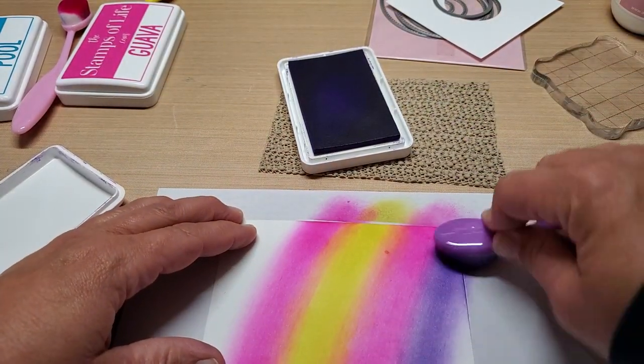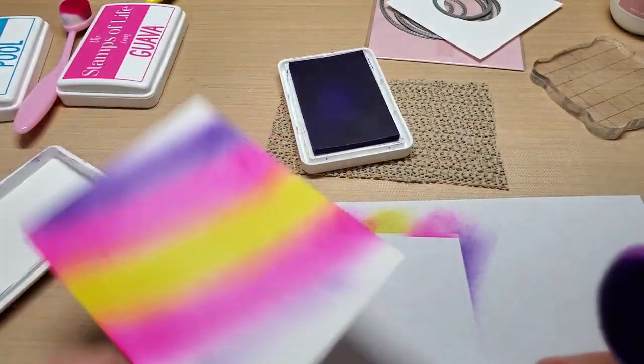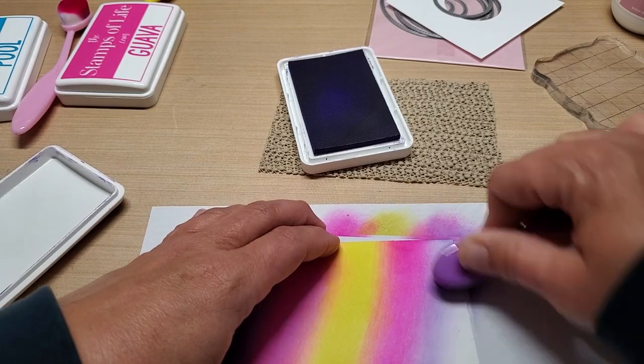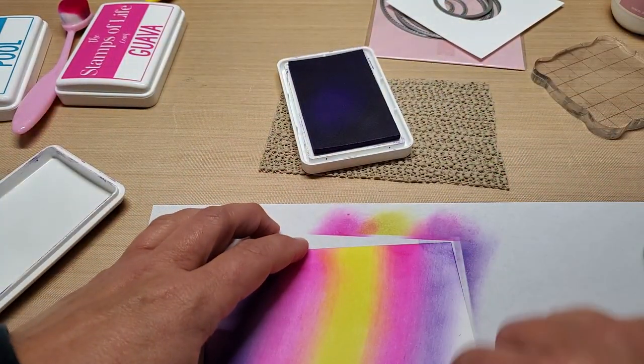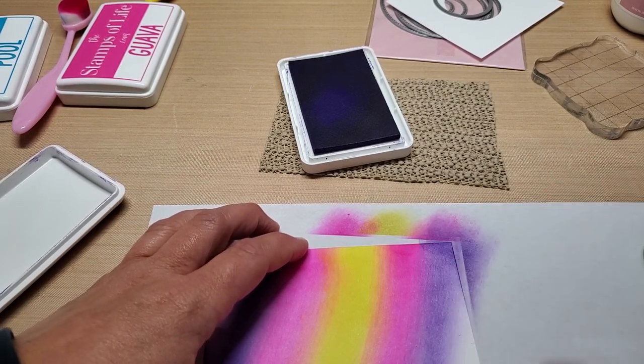You don't have to do yours in a line — you can actually just randomly put fun little colored splotches on there. Then get your grape and put grape on both sides. How fun is that? This is so pretty. Especially when you add the pool — that pretty blue, oh my goodness, it's so pretty.